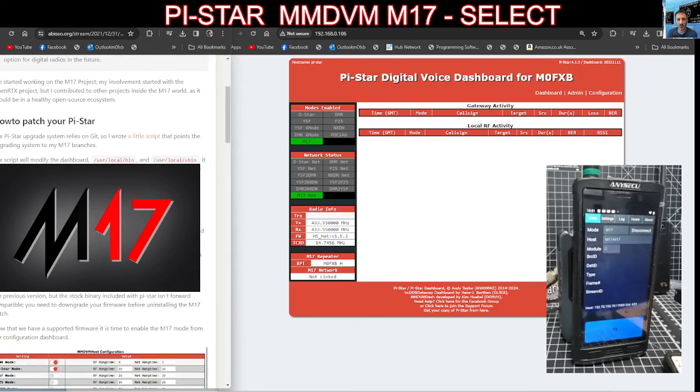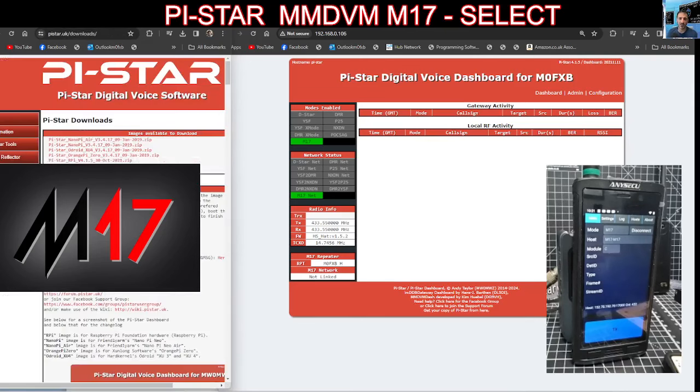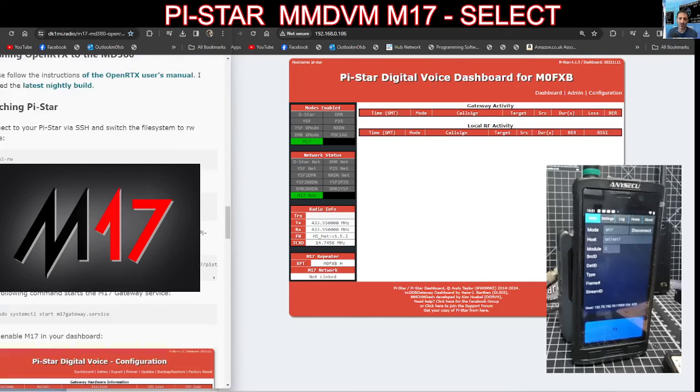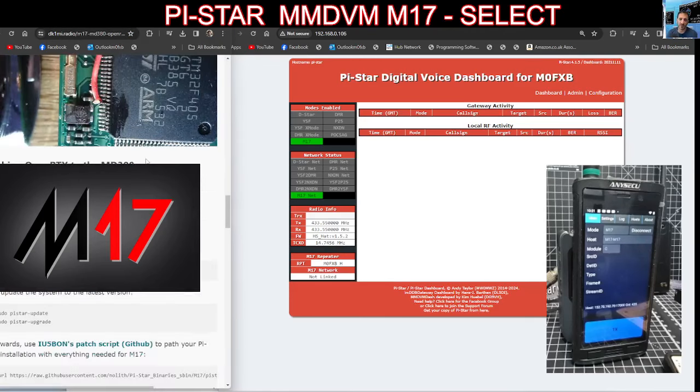See this red text here on the left — it won't run on the latest Pi-Star version which is 4.17, but it will run on 4.15 which I've done. Looking at some other links, M17 have some information on this as well, and I found another listing here by DK1MI with very similar information.